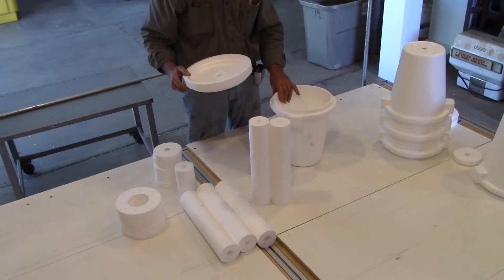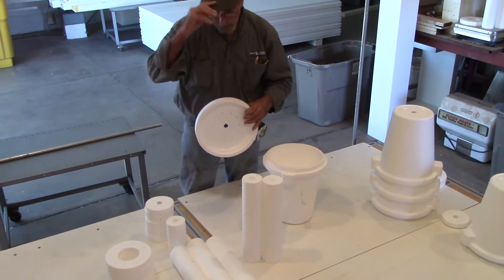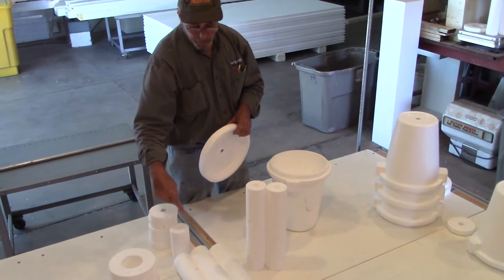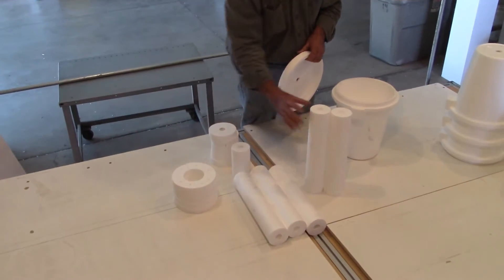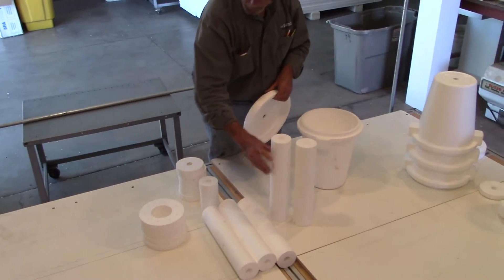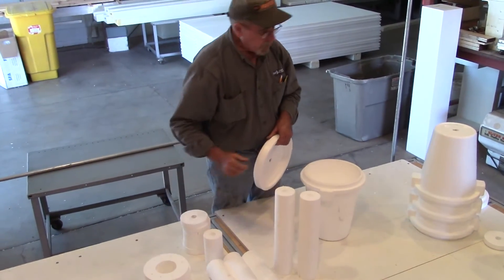To make a five-high planter using EPS buckets and one lid, you need these items — there are only three different components: this little guy, this big tall skinny thing, and this funny-looking ring. I'll show you how they go together.